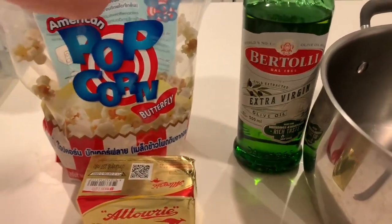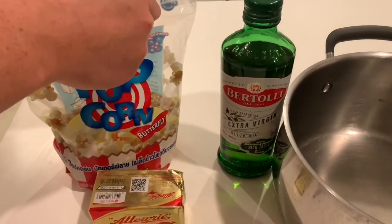If you can get organic kernels, that's the best. But if you can't, just go with what you can get.